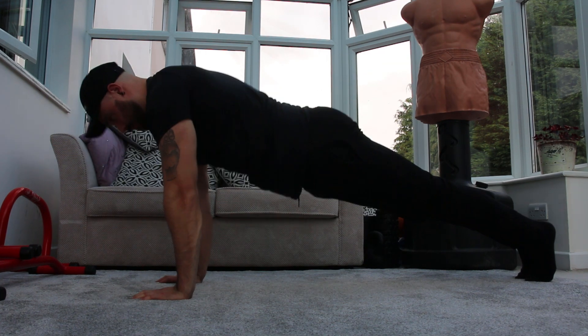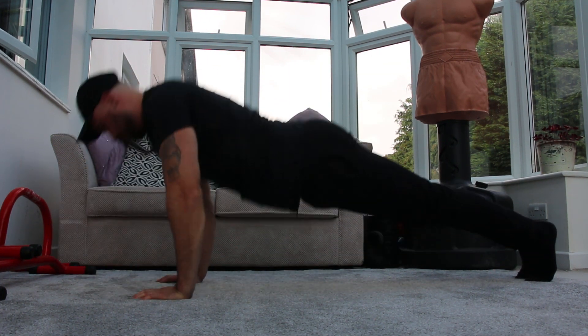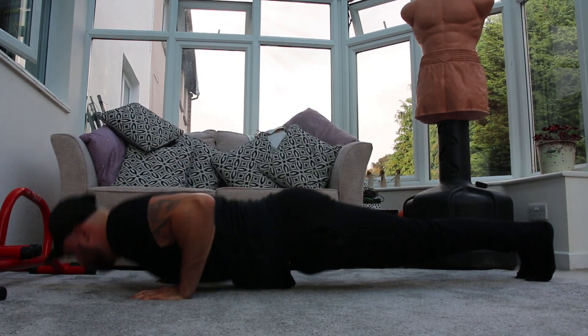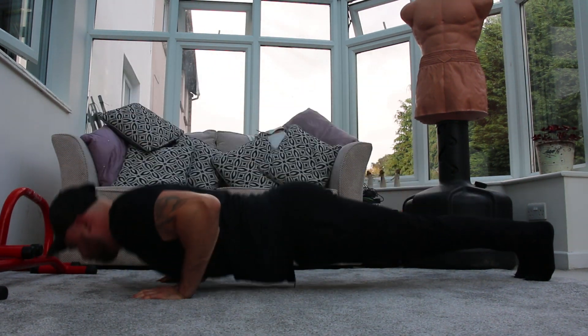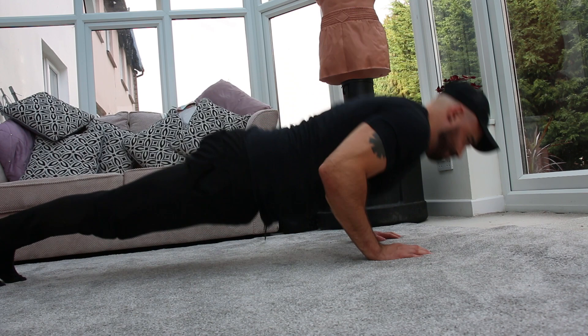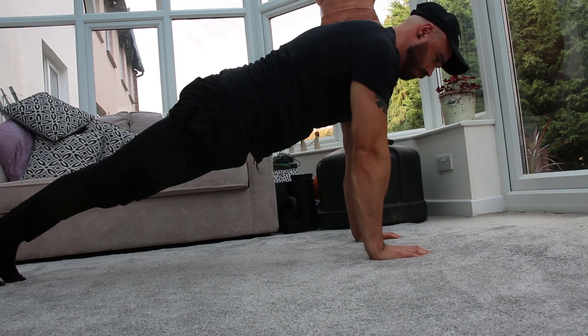Don't just think chest, shoulders, and triceps. You should be thinking feet, quads, hamstrings, glutes, core, back — even squeezing the floor with your hands. The problem with doing it from the knees is you can't engage your lower body, and it puts your lower back in a bad position, i.e. you're arching it. Plus, when you try normal push-ups, you haven't built the strength, balance, stability, or even the mind-muscle connections in your core and legs that you need to do proper push-ups and continue to improve.